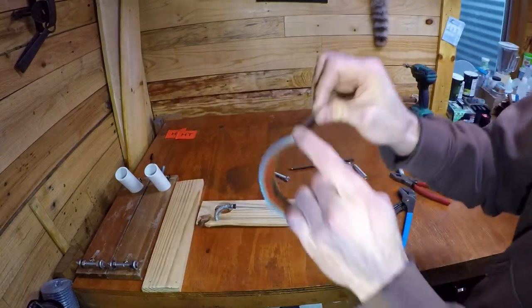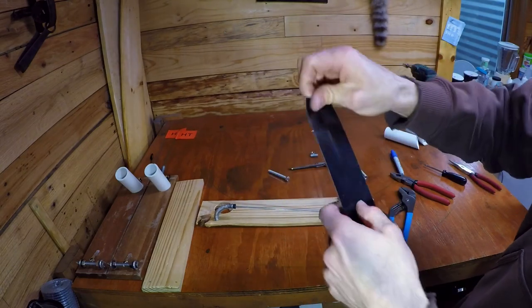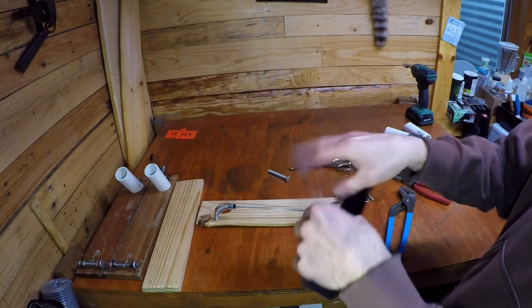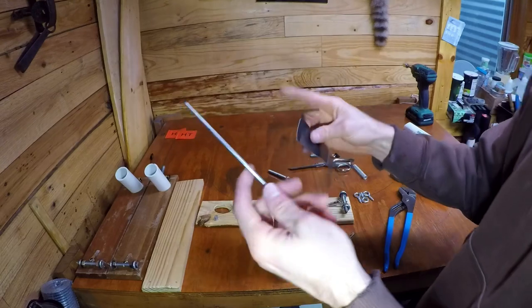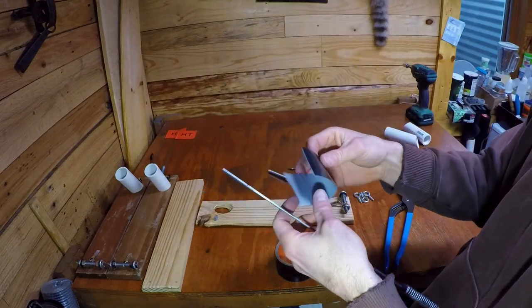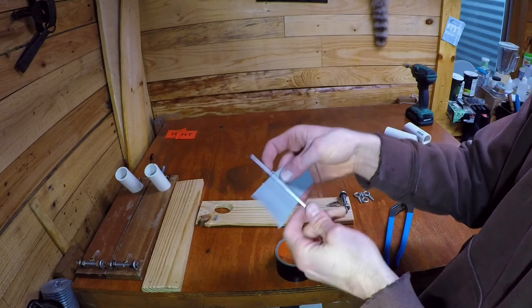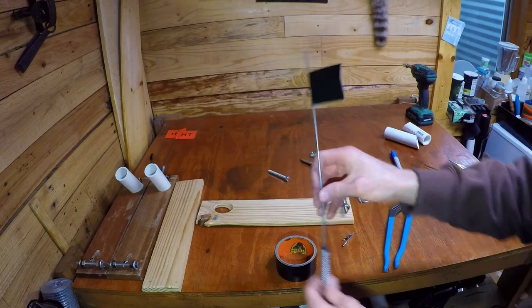For the actual flag I'm keeping it simple and just putting some Gorilla tape on. You can get fancy with different colored duct tapes, but honestly it doesn't really matter what color it is - whether it's black, green, or gray - I'm going to see it. It's not two miles away from me. Simple flag, stick it on there, and it works.